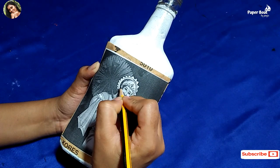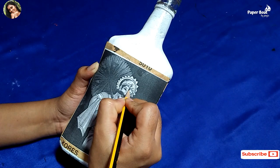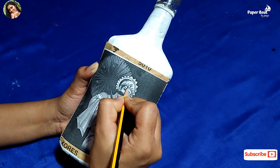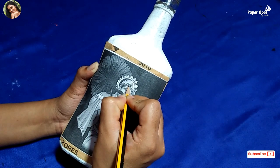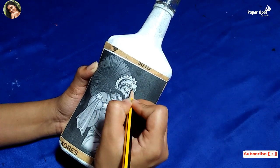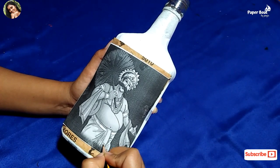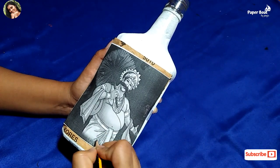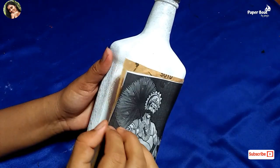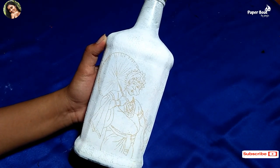You have to use a paper bath with a pencil. Here we have a paper. Let's make a picture of this. Okay, now I'm going to put it correctly.